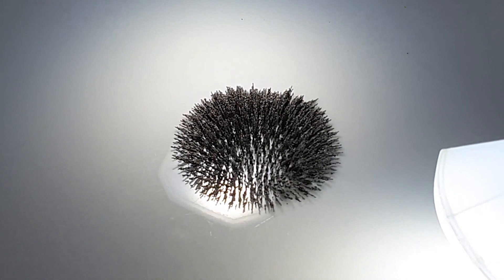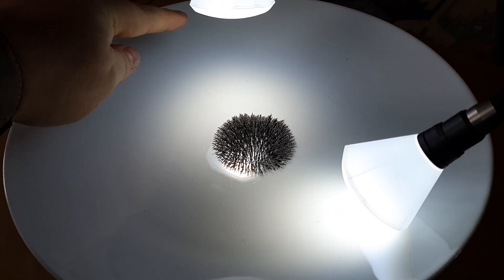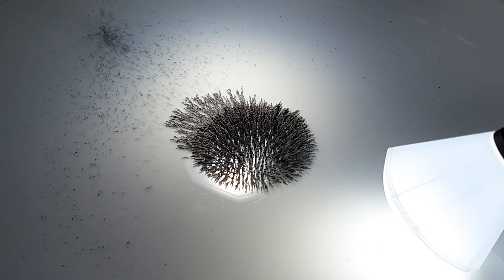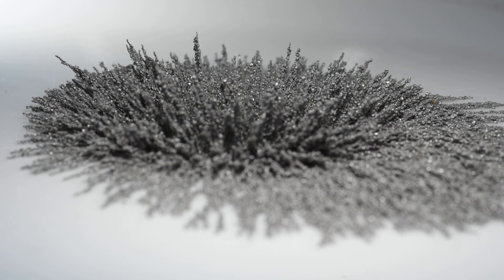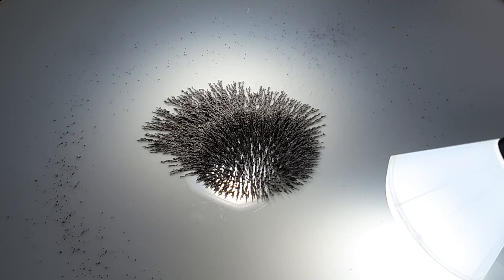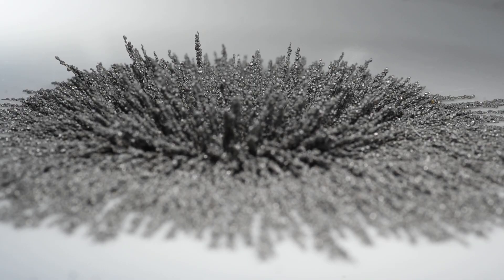If I start to sprinkle a little bit further back — aiming for around here — you'll see that the magnet is actually attracting the iron filings along the plate, growing these little tendrils out of that main mass of spikes in the middle.